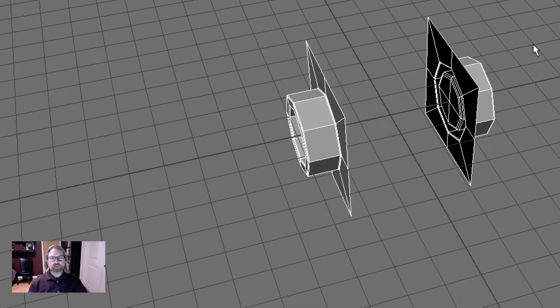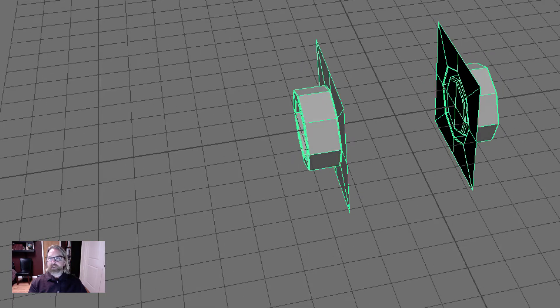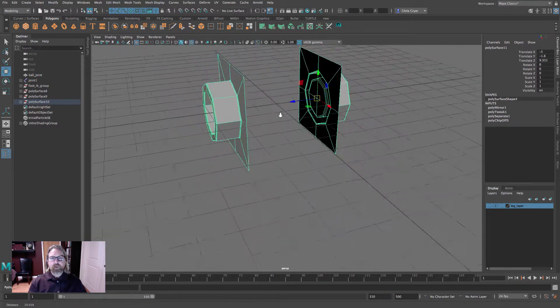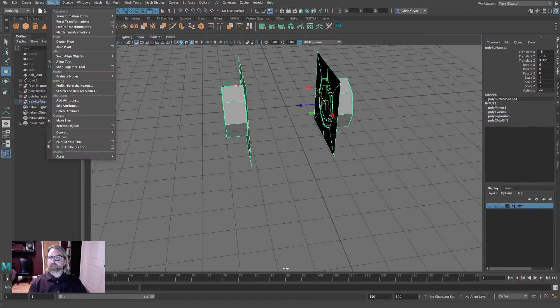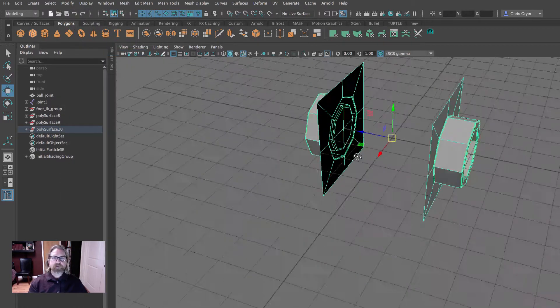Right-click, choose Object, click off, then click back on to see that the pivot point is where we set it. We want to center it, so come to Modify > Center Pivot. With this shape selected in object mode, Modify > Center Pivot puts it right at the origin.